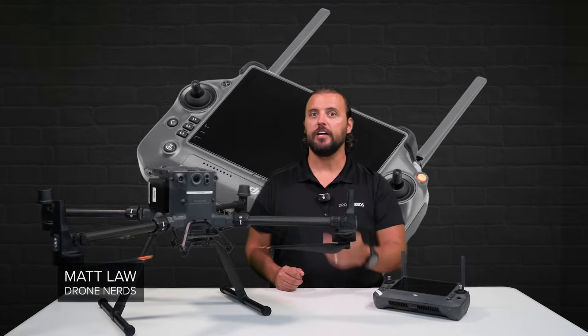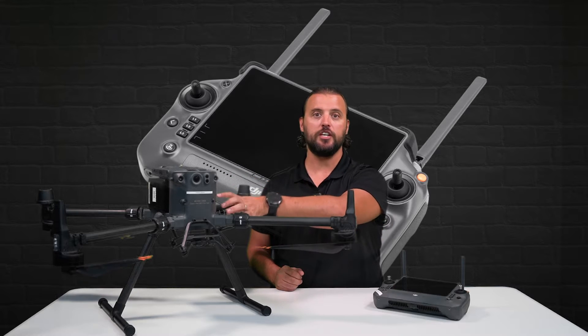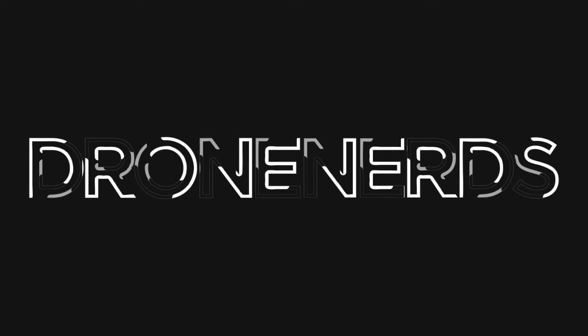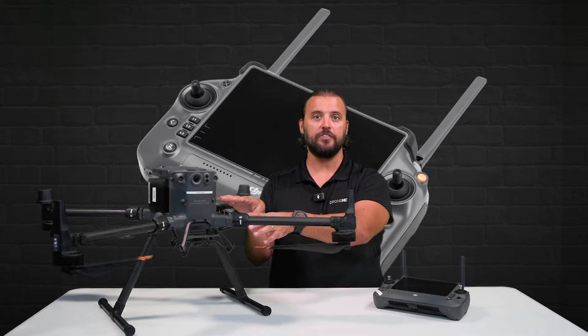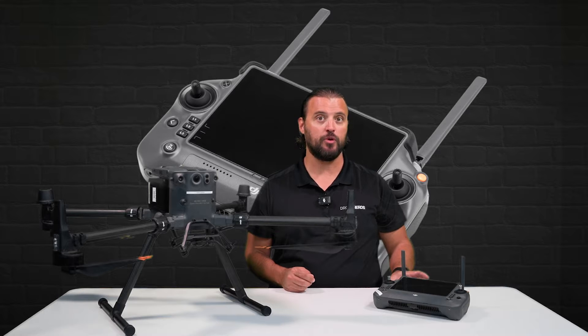Hey Drone Nerds, Matt here. In today's video, I'm going to show you the process of how to link your DJI Enterprise aircraft to your DJI RC Plus remote controller. With me today, I have a DJI Matrice M350 RTK and the DJI RC Plus Enterprise remote controller.